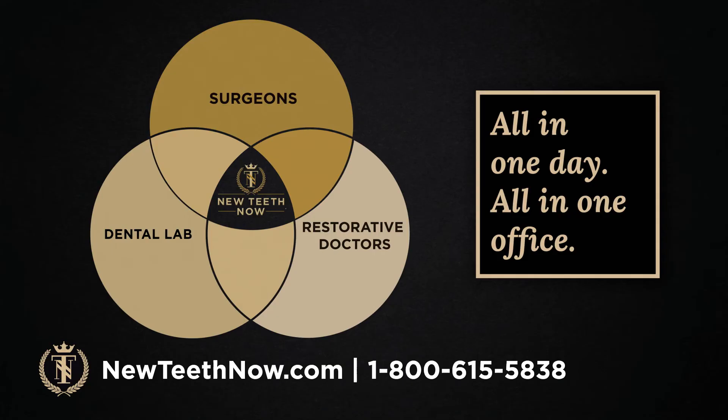Everything's done in one day and all in one office. Our surgeons, our dental lab, and our restorative doctors are all in-house — either at our Lakeland location or our Villages location — everything under one roof for the best communication and the benefit of the patient as well.